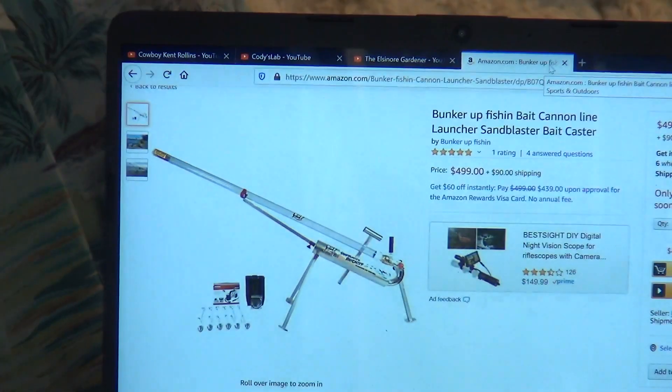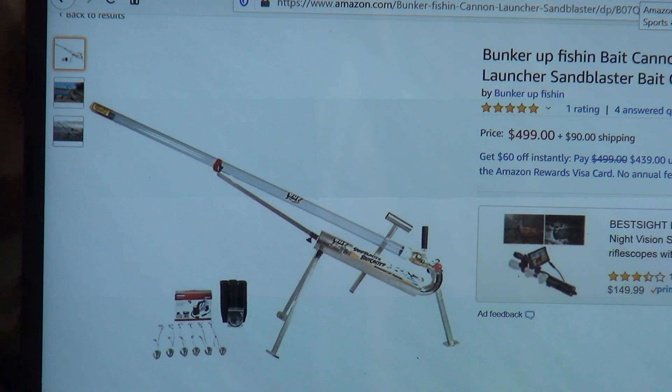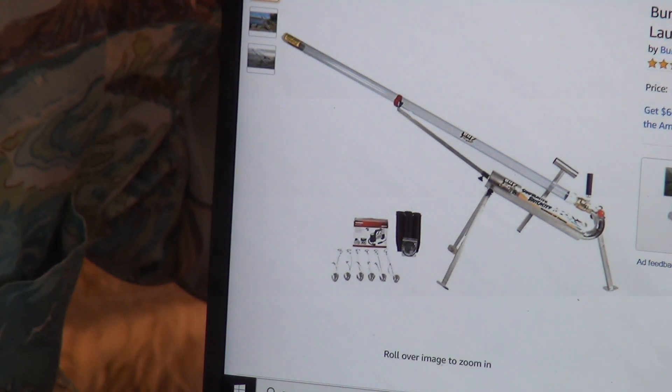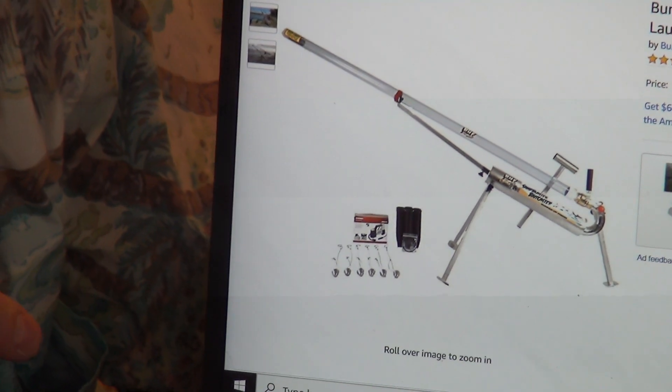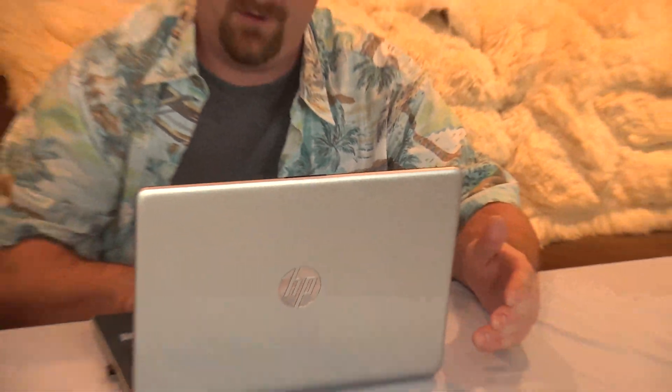And the cool thing is I found these things for sale too. Are you going to buy one? If we live by the ocean, I would. You can buy it on Amazon for $500. We work on commission, by the way, if you wind up selling a bunch of these things. It's called the Bunker Up fishing cannon for $500. I highly doubt that you could build one cheaper than that and still get a warranty. So that's killer. If we were by the ocean, I would seriously buy one of those.